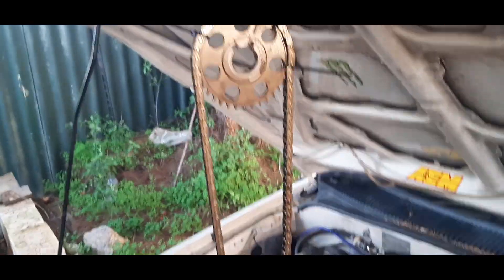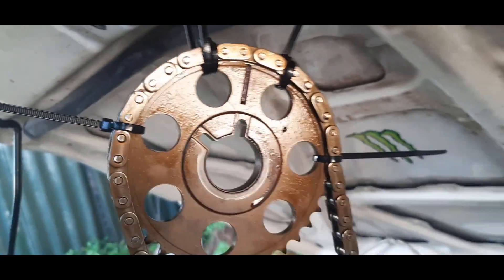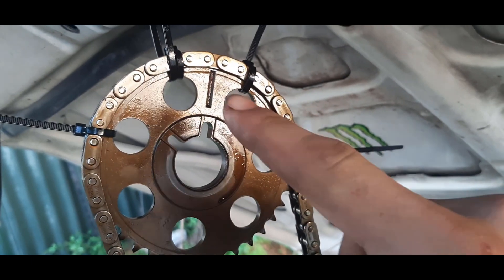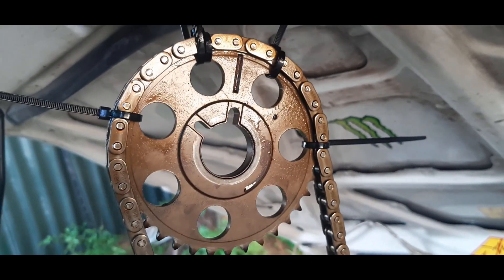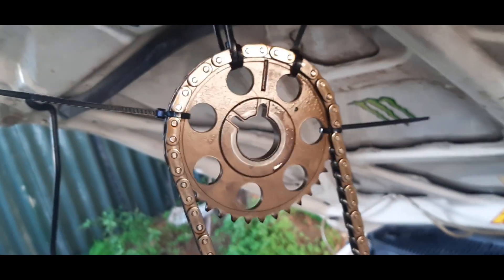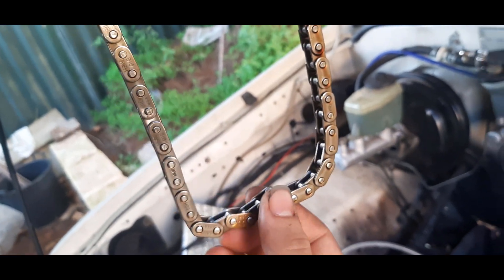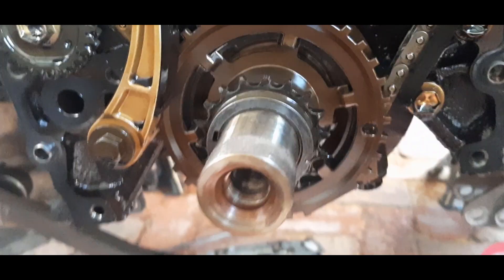You have to take off the actual timing chain itself if you're going to do this. A tip is to take the gear off and use the marks. There are two bright links on the chain that line up with the mark on the cam gear. If you cable tie it into position, it's not going to come apart from that timing on the gear itself. And then there's one bright link on the bottom that lines up with the notch on the gear just there.